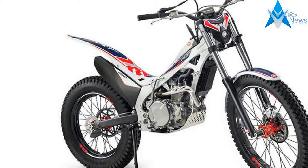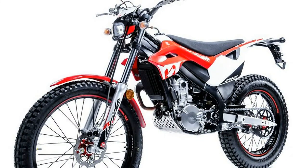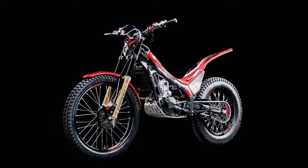Engine and drivetrain: competition ready. The 259cc liquid-cooled, fuel-injected single-cylinder 4-stroke engine features a special crankcase decompression system that reduces engine braking, allowing even more control in challenging trials conditions.